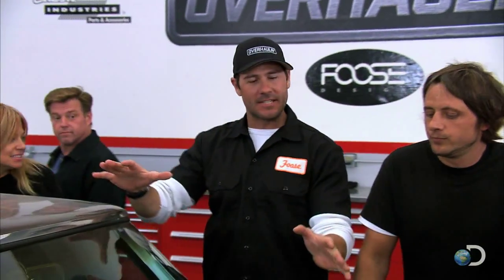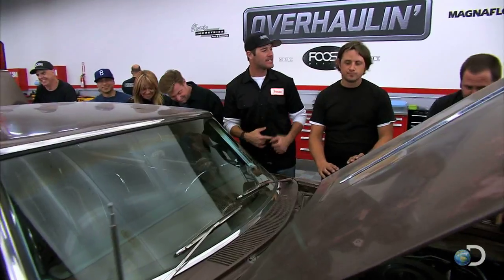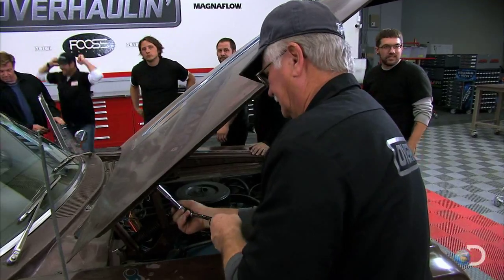Although it looks like this '64 Fury with its original 383 is ready for the Smithsonian, it's actually ready for Chip and the A-Team. Is the A-Team ready for the Fury? Take it apart, boys.